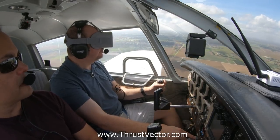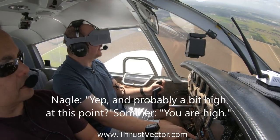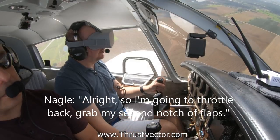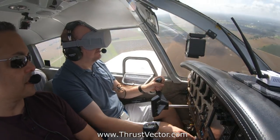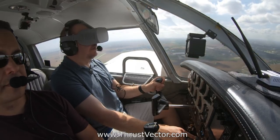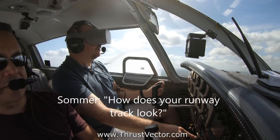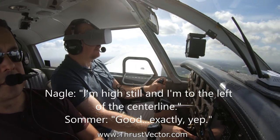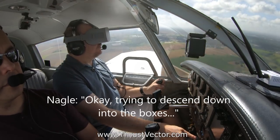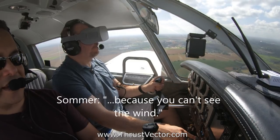Looks like about one and a half to two mile final, and probably a bit high at this point. So I'm going to throttle back, grab my second notch of flaps, rolling level, trying to get on the glide path. How's your runway track look? I'm high still and I'm to the left of the centerline. Trying to descend down into the boxes.